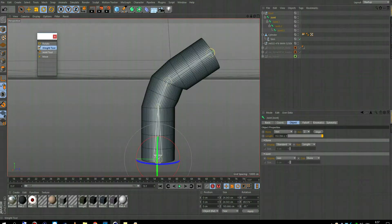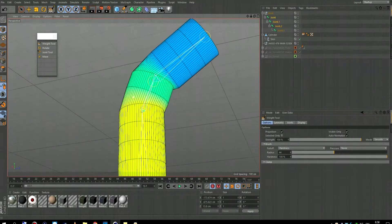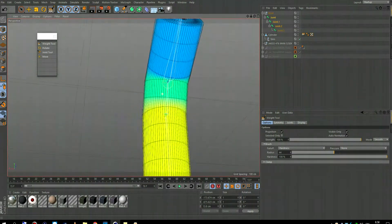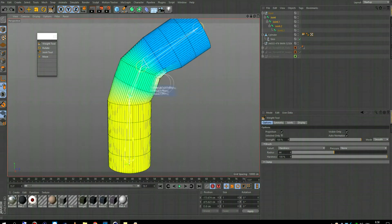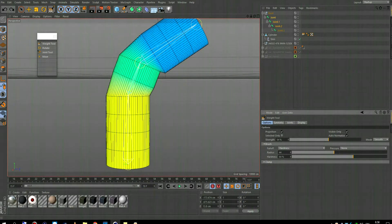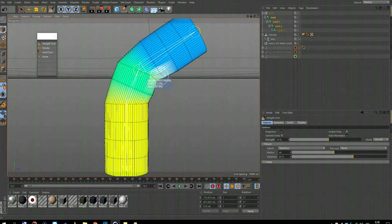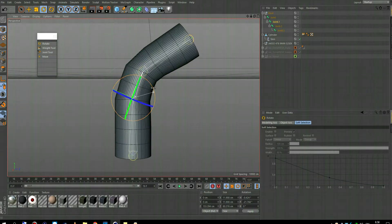What you do is select Smooth and check your weight tool settings. Strength and hardness I always recommend at 100 when you're just doing the crude weighting. When you start the smooth pass, turn the strength down — I recommend around 10 or 15 — and just spray all of it. As you can now see, the weights have been smoothed out, and if this were an arm the rotation would be quite good, bending the skin over the arm.